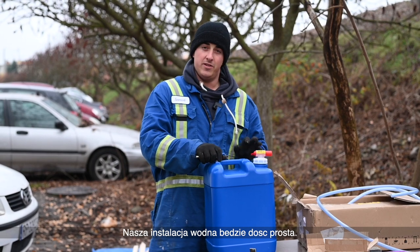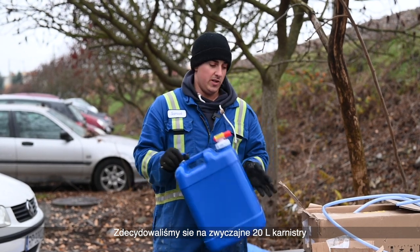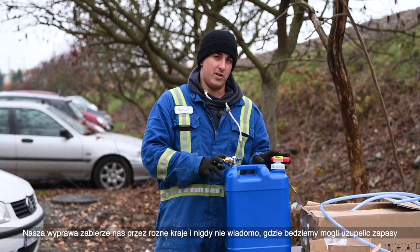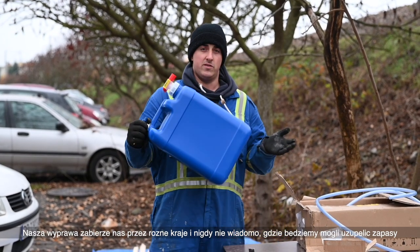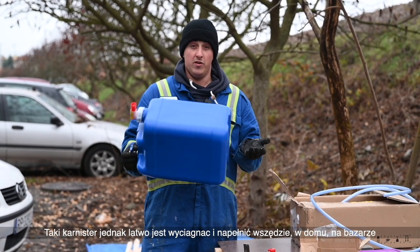The way we're gonna manage water is gonna be quite simple. We decided to go with 20 liter water jugs. The reason we didn't want to go with a big underwater tank is we're gonna travel in different countries and we never know when we're gonna need to refill water. This is quite simple — you can walk into any market, house, or wherever to grab water, go fill it up and bring it back.